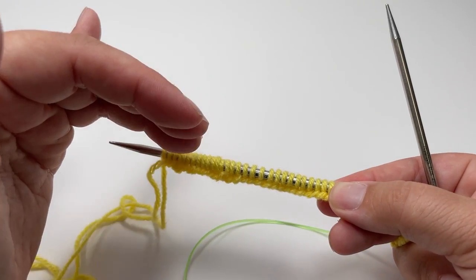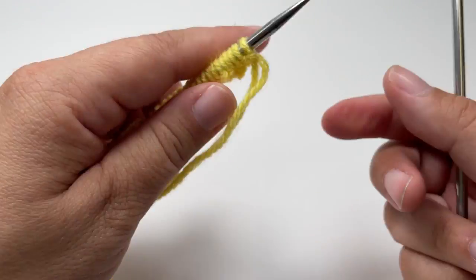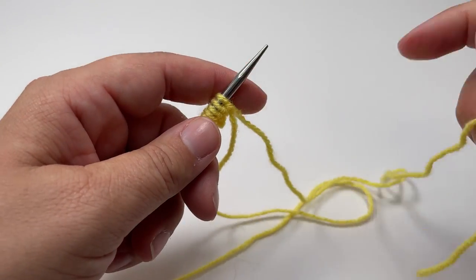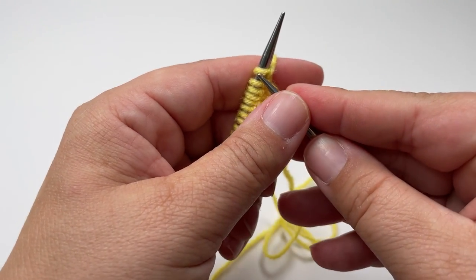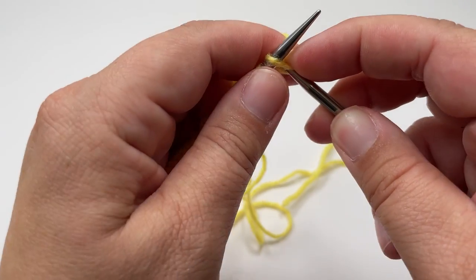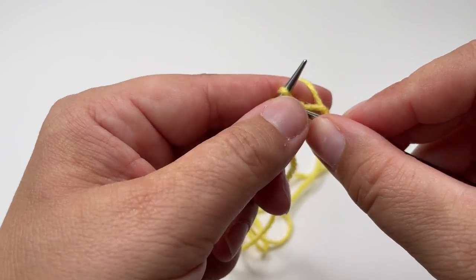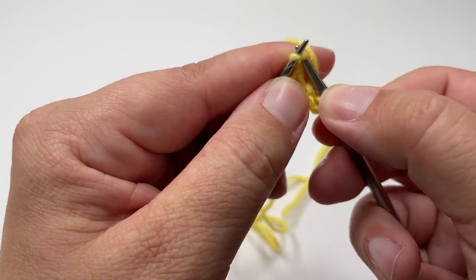First of all we need to work the bottom garter stitch edging, and to do that it's really easy — you just want to knit 13 rows. That's just knitting every single stitch in the row for 13 rows. Go ahead and knit your 13 rows of garter stitch and I will meet you back after we've worked that edging to show you what we need to do next.